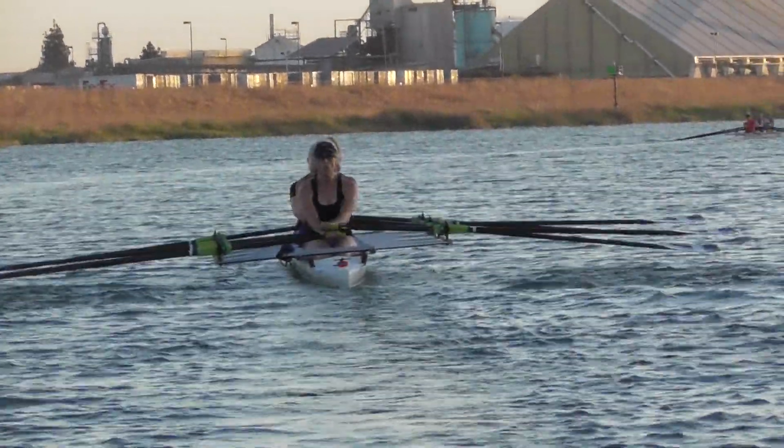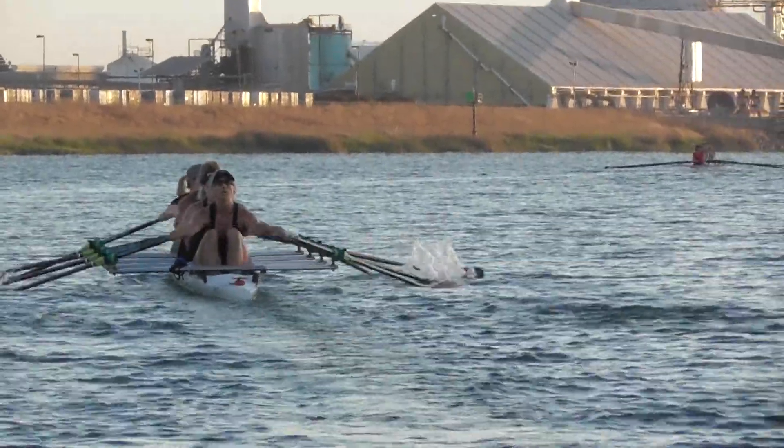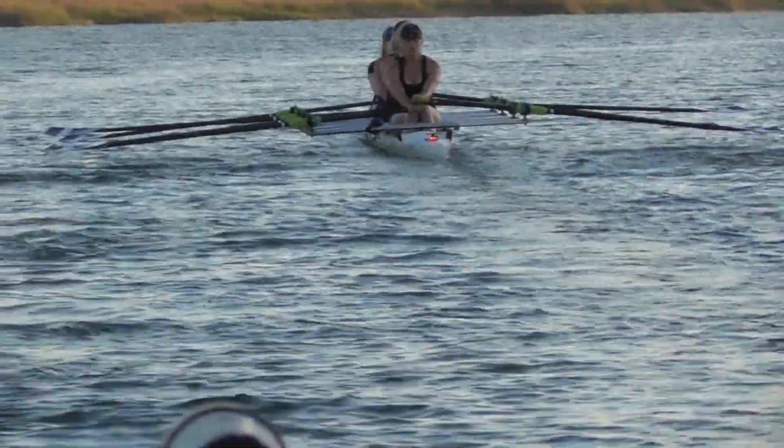Chris, they're still skying at the catch, still dropping those hands. There we go — better. Let's be mindful of our line, let's not drift off the shore too far here, let's hold the line on the shore.